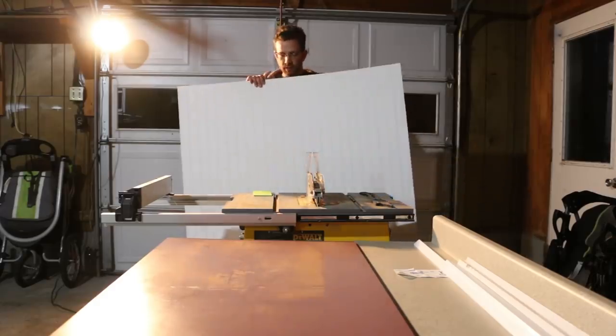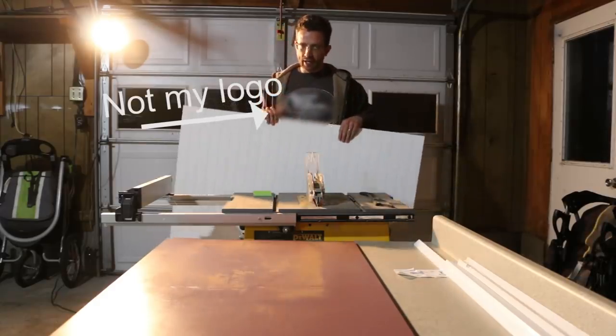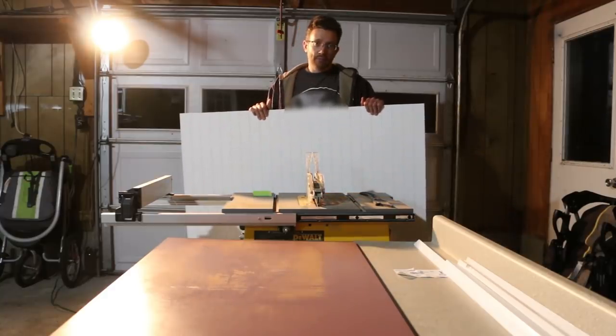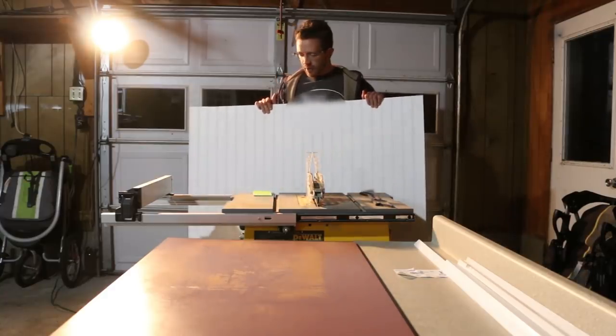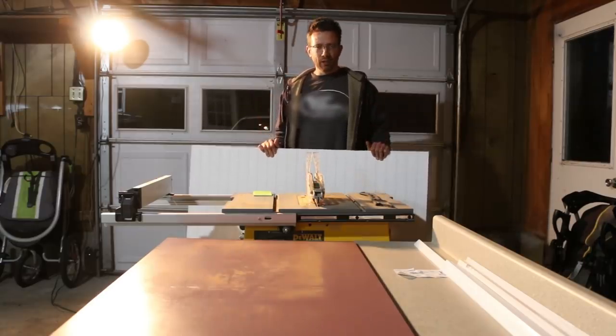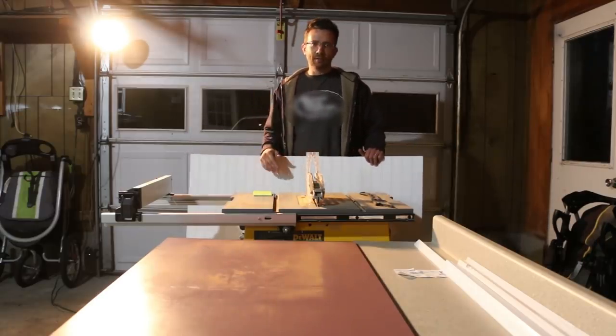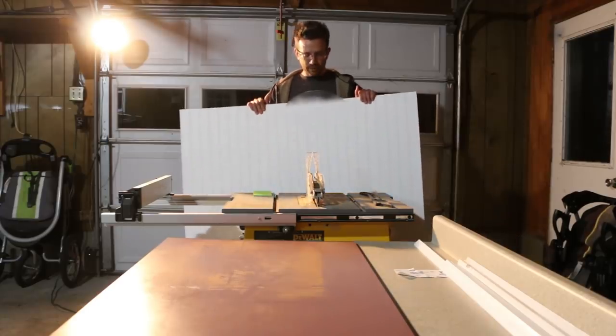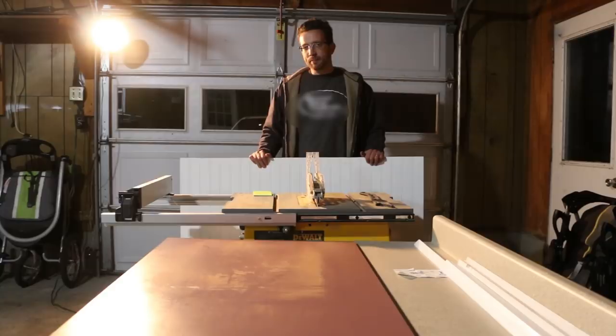When cutting the beadboard, you can use a table saw or a circular saw — it really doesn't make a big difference. The table saw just ensures a straighter line, but even if your line isn't completely straight, you're going to be covering it up with trim anyway. So don't be too afraid of it. If you screw it up, these are cheap, so not a big deal.